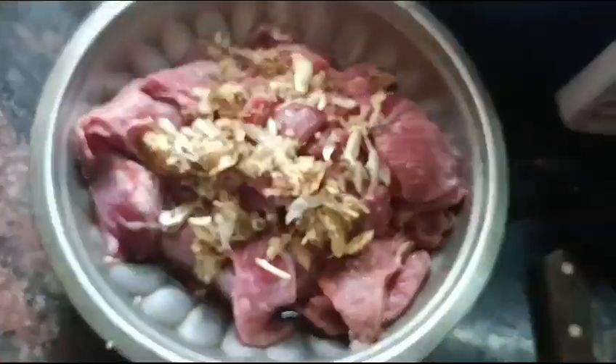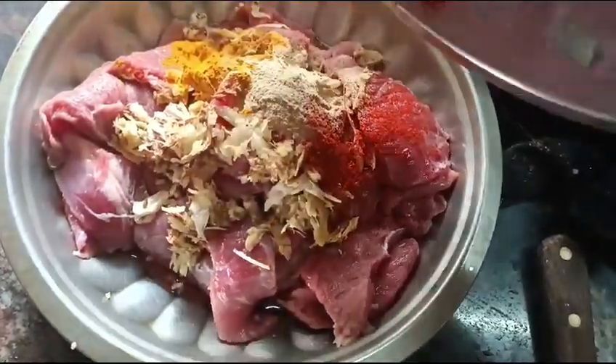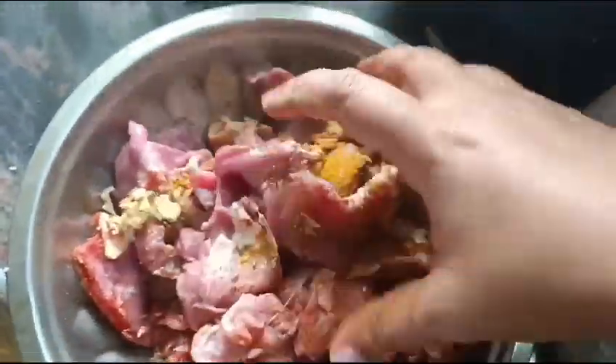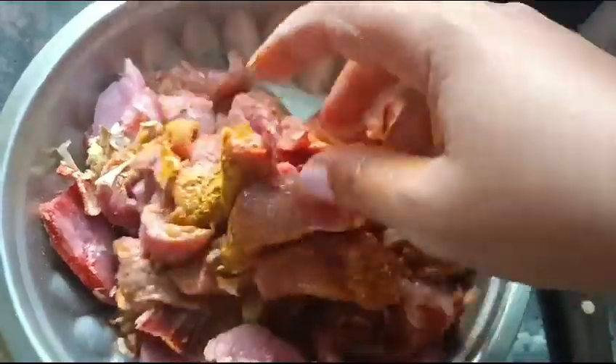We put the flavor into the cook. I want to mix this onto the recipe for a mashup. I have a taste of the recipe. We are making a taste.